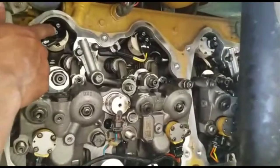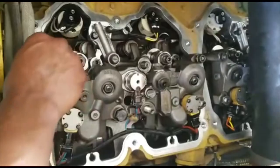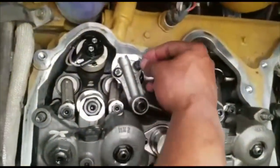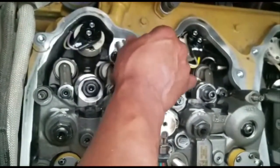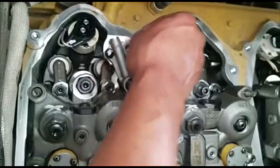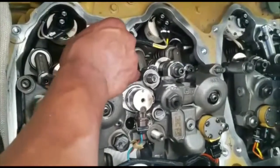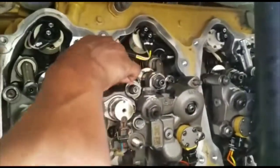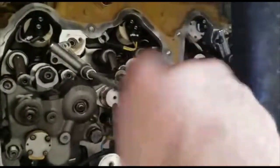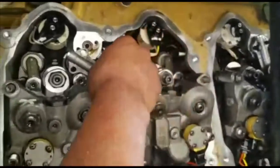I'm also going to show you how to take these out because these have to come off too. Then you're going to remove this bracket here, which is known as some type of actuator. Okay, that's ready to come off.